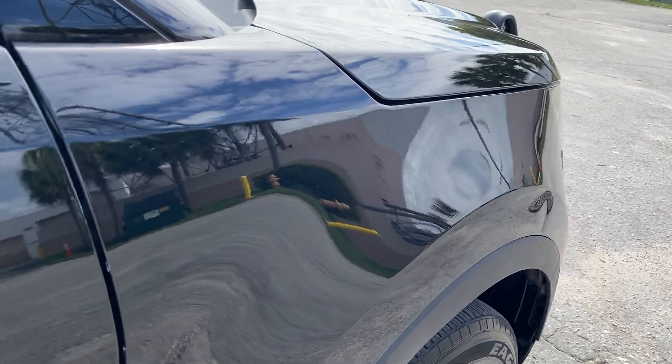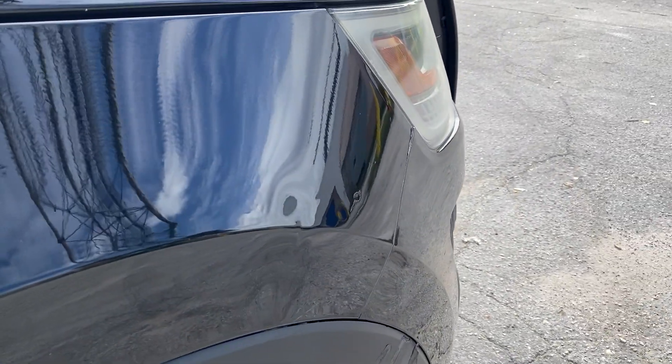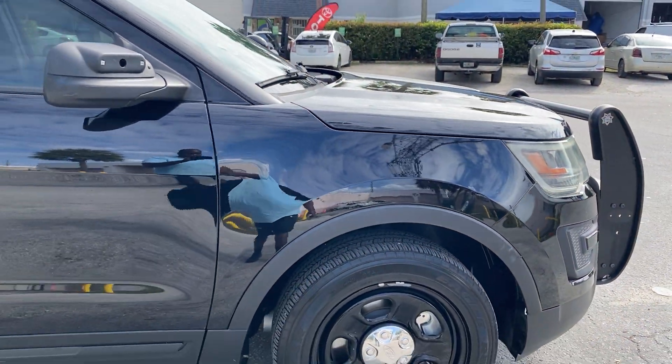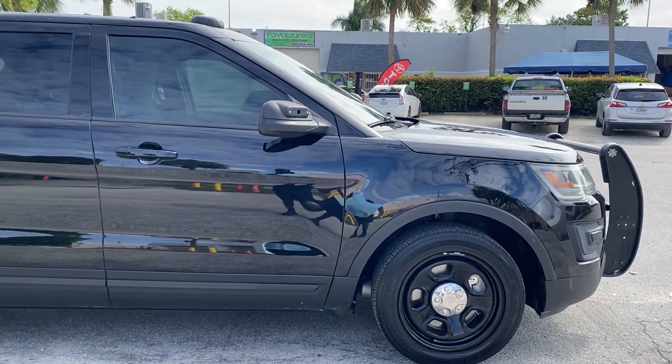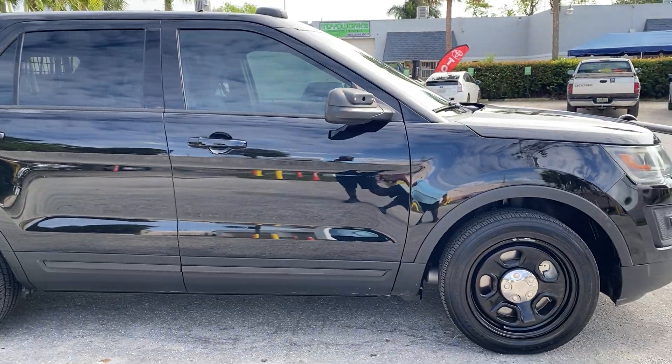On the passenger side front fender, I notice a ding there, and there's one right here on the tip of the fender as well. Backing out about 12 feet for the sideswipe shot — very nice.